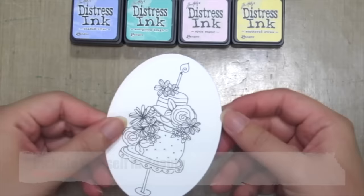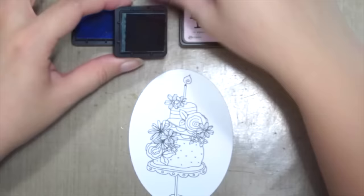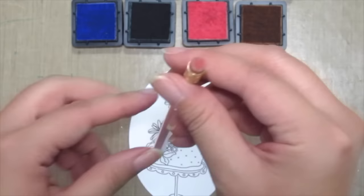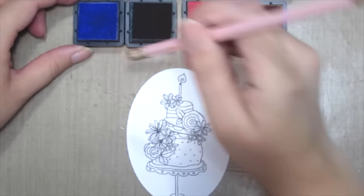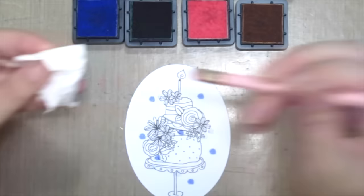So first up, stamp your image onto a white cardstock and then cut it with the Kaiser craft decorative dice. I'm grabbing some distress inks along with a pencil, but I'm using the end of the pencil which is the eraser part. Then I'm dabbing the eraser onto the inks and onto my card.